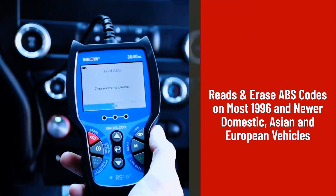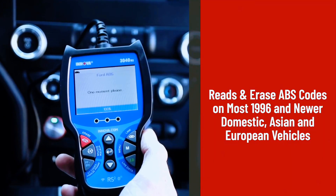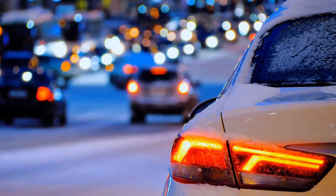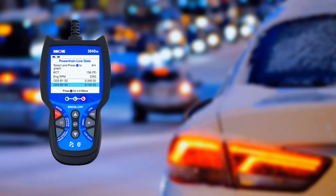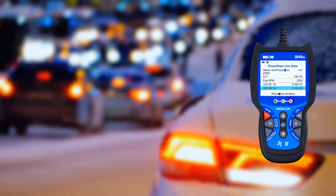It empowers the home mechanic with professional-level functionality but entry-level difficulty, as it is designed and developed in the U.S. and supported by unmatched technical assistance from a staff of all ASE certified technicians.